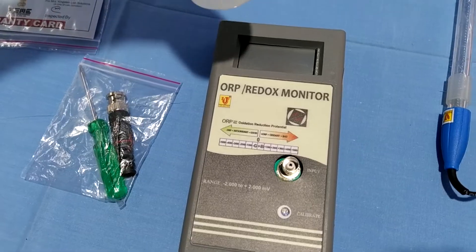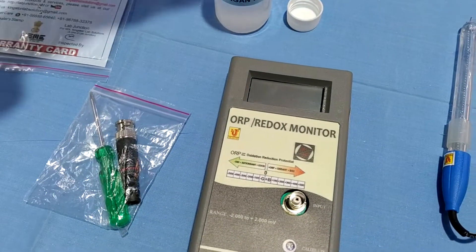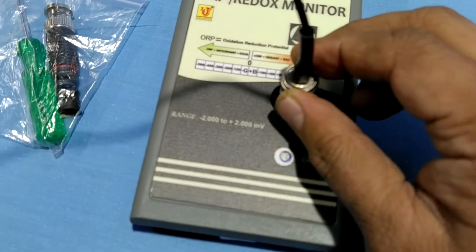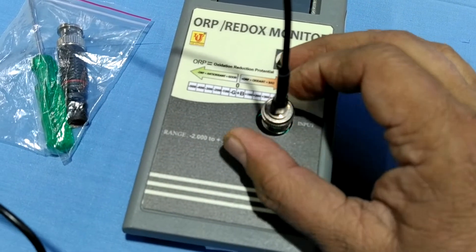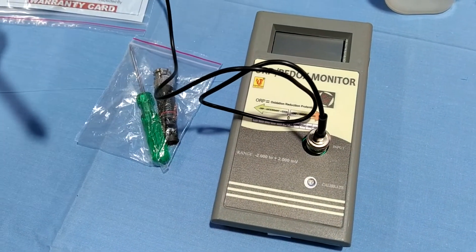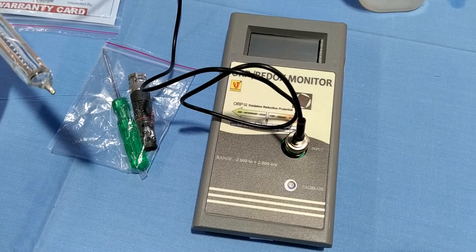This is one sample of Kangan water, and this is hard water. You have to install the ORP electrode to the instrument. We provide a factory-calibrated ORP Redox Monitor — no need to calibrate. Directly plug and play.